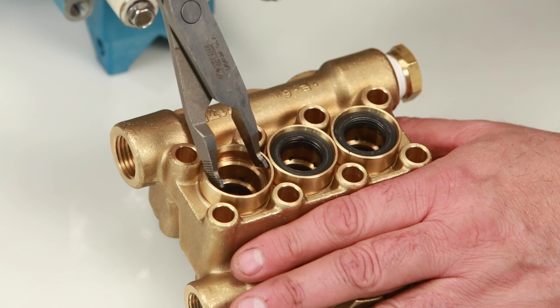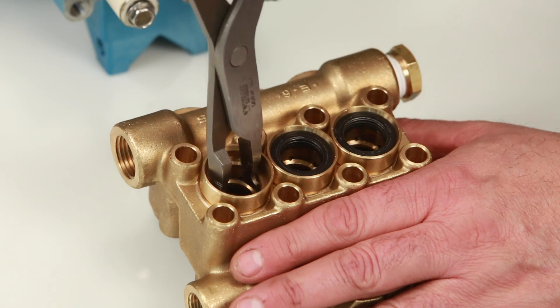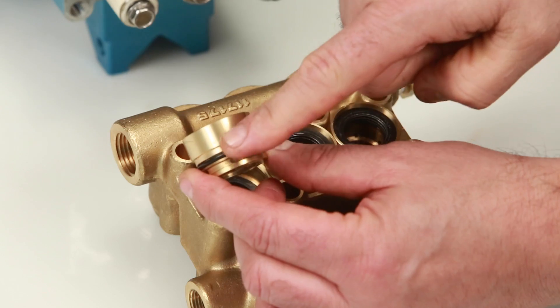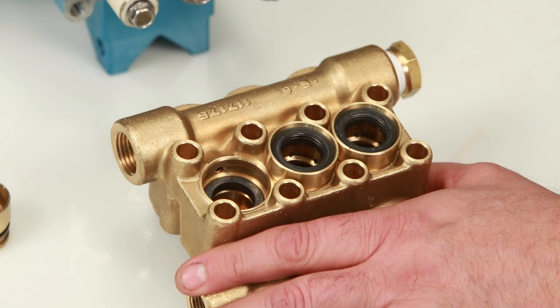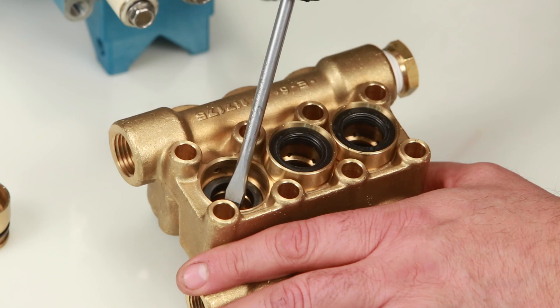Next, remove the seal case using reverse pliers. Be sure to avoid the first step of the seal case where the low pressure seal lies. Reach to the second step and twist as you pull away from the manifold. Inspect the seal case o-rings for cuts, nicks, or damage, and also the high pressure surface of the seal case for scoring or damage.